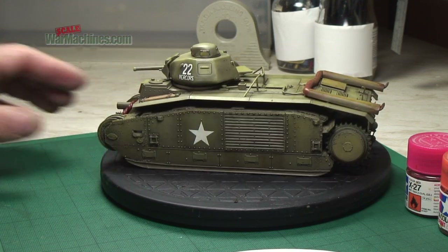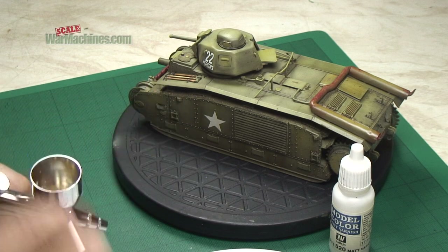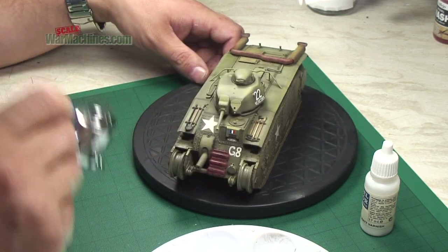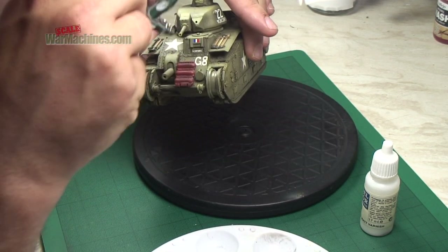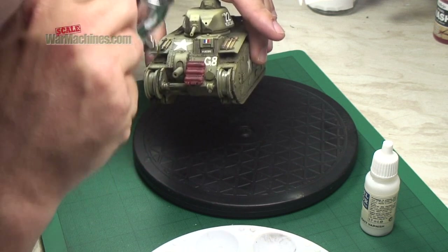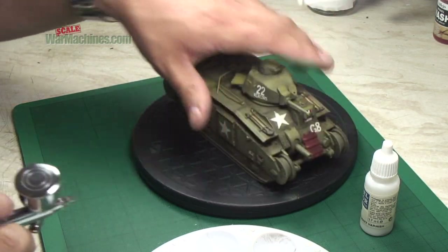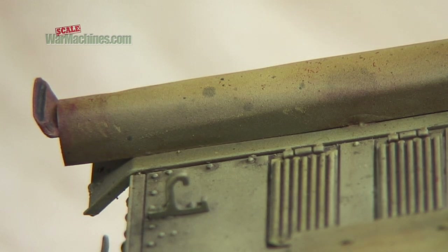At this stage it was decided to cover the model in matte varnish using Vajeau matte varnish, which is a staple of our modelling. We use this a lot and it's a great matte varnish. Here are a few more detail shots of the kind of textured and multi-layered weathering that's apparent so far on the model.